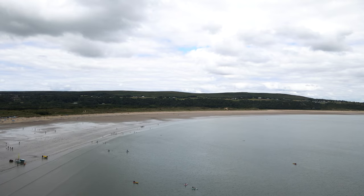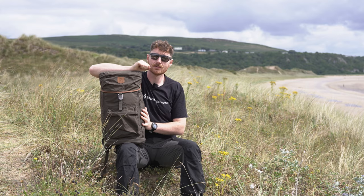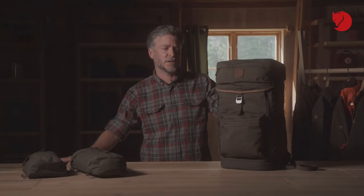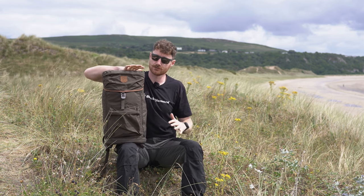Hi everyone, it's Ben from Trekkit. We're out here at the sand dunes at Oxwich Bay. In today's video we're going to give you an inside look into the Fjällräven Stuben — hopefully that's the correct pronunciation. The word Stuben means tree stump in Swedish. Over the course of this video we'll go through the features, what it's made of, where we think it's ideally suited to be used, and everything we like about the pack.